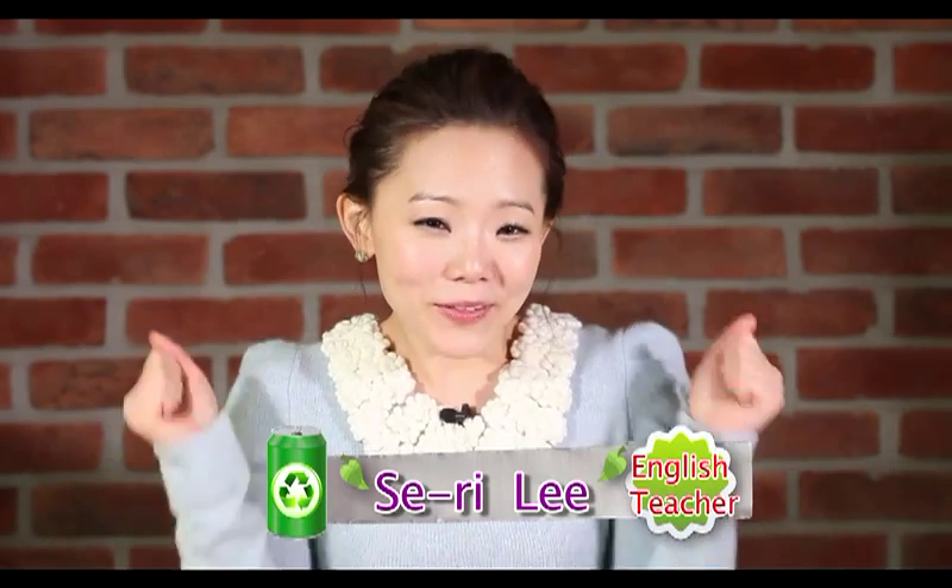Hello everyone. Welcome to the class. I'm Seri. 손이 꽁꽁꽁, 팔이 꽁꽁꽁. 추운 남극에 살고요. 뒤뚱뒤뚱 귀여운 동물은 무엇일까요? 맞습니다. 바로 펭귄인데요. 오늘 도전 에코 퀴즈에서는 TV심을 이용한 귀여운 펭귄 만들기가 준비되어 있습니다. 뒤뚱뒤뚱 귀여운 펭귄 만들러 함께 가보실까요?